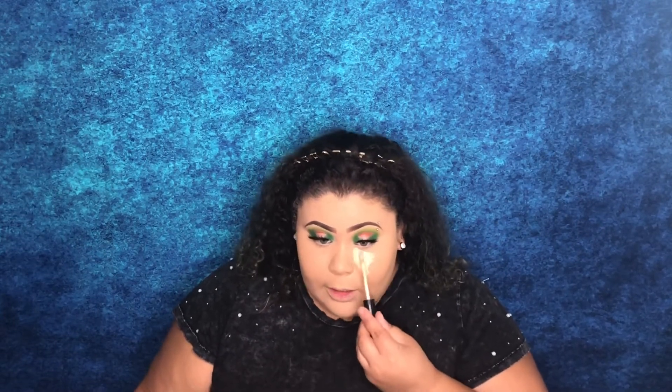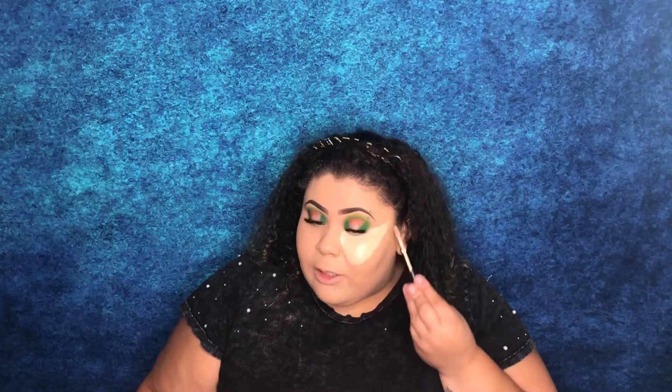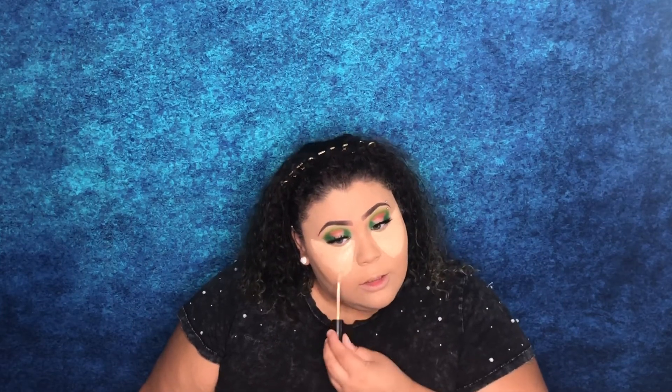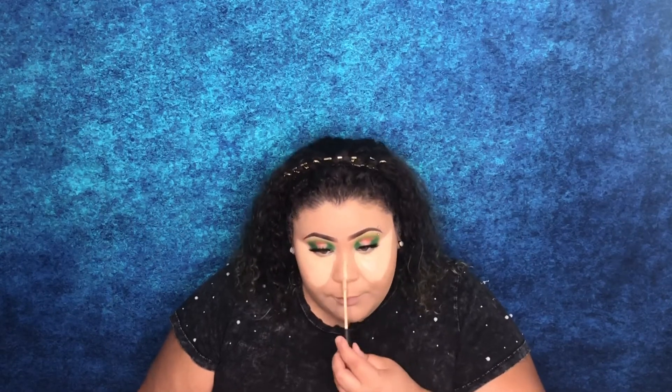As usual I'm going to go with my Morphe concealer. After using this for a couple of weeks, I am honestly in love with it. I'm going to continue to purchase it until I get my hands on the Jeffree Star concealer. I tried to buy it the other day but half the concealers are sold out, and I don't feel comfortable purchasing a concealer without seeing it in person. For now, Morphe, you are killing it — this concealer is only nine dollars and I think it works just as good as my Shape Tape, which is like $27.